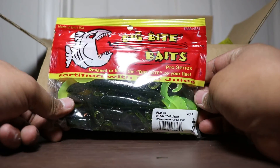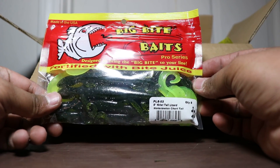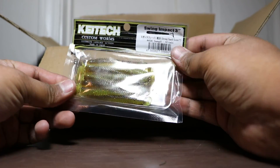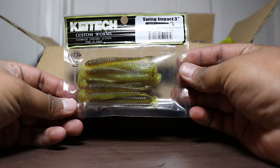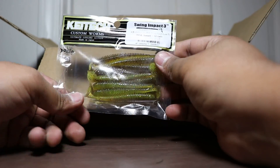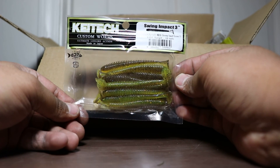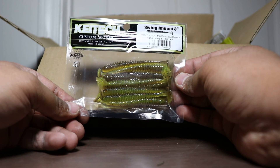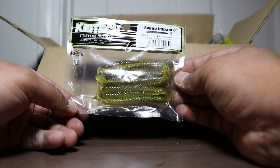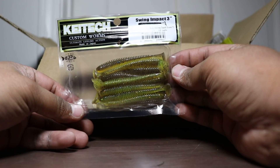First thing off the bat we got Big Bite Baits 8-inch lizards in watermelon chart tail. We got Kytec Swing Impact Bluegill — two packs. I'm probably throwing these on a ball head jig to see how they do for smallmouth. I know these 3-inch ones are pretty small. I'm not going to use them for trailers. They're too good for that. I'd rather put them on a jig head and throw it out for smallmouth.